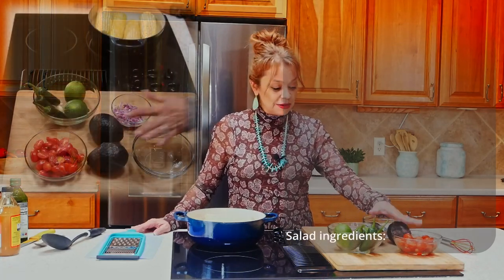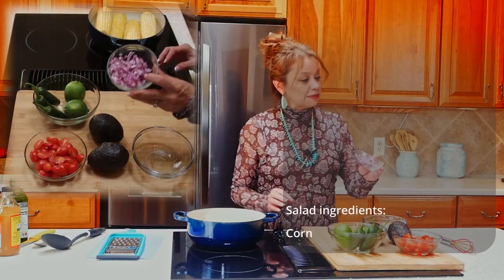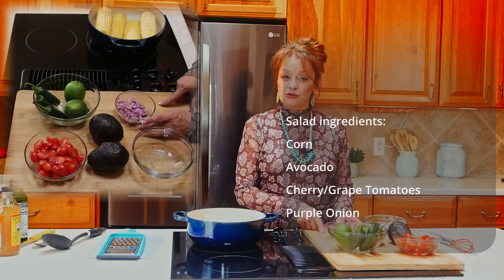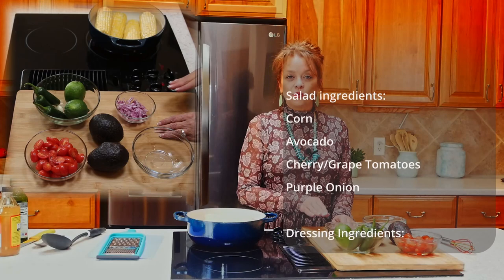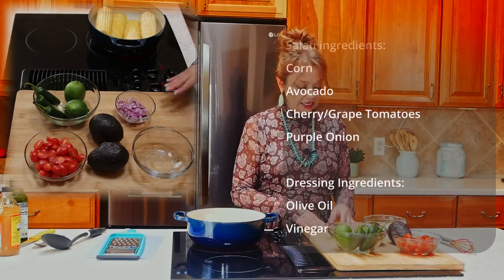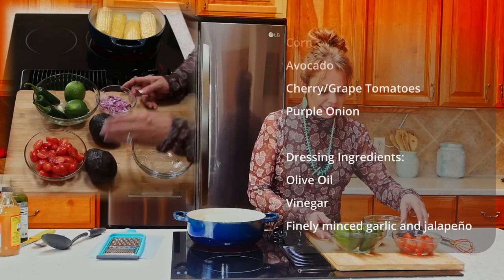We're going to be starting with some corn on the cob. We're going to be using avocados, some grape tomatoes, and purple onion — these are just wonderful. I love to add these into a salad, and we are going to be making our own homemade dressing. One of the best ways to make sure that we eat healthy is to create healthy things in our kitchen, and I'm going to show you how easy it is to get started.